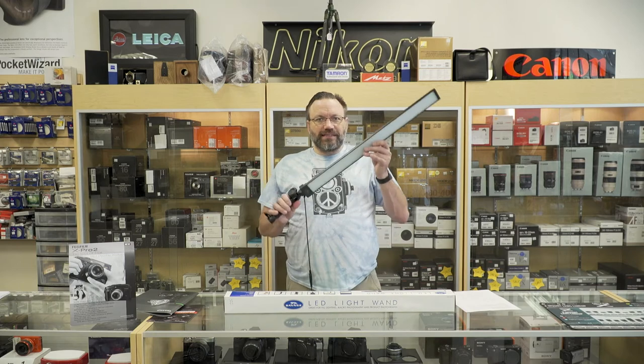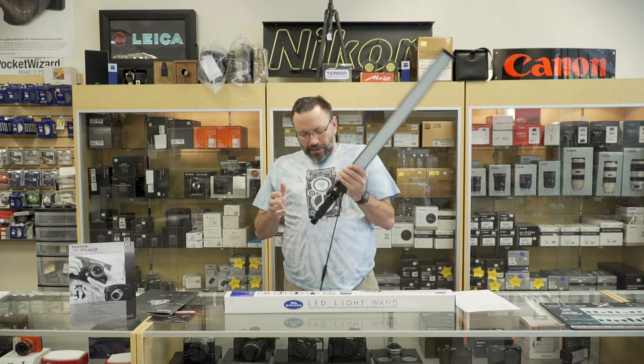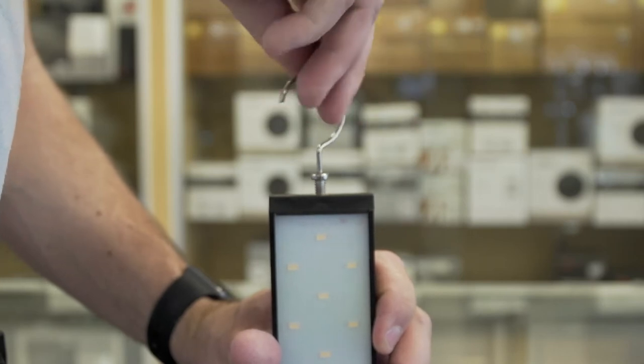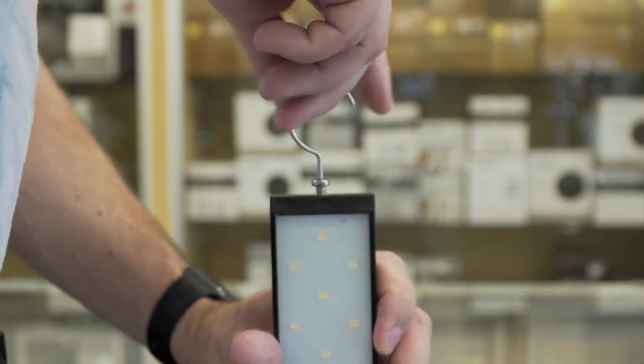This is the light here — it's a nice, easy-to-hand-hold light wand. You can put it on a light stand if you want with the socket on the bottom, and it also comes with a little hook that you can screw into the top and just hang this off a rod or something like that to give you some extra lighting.